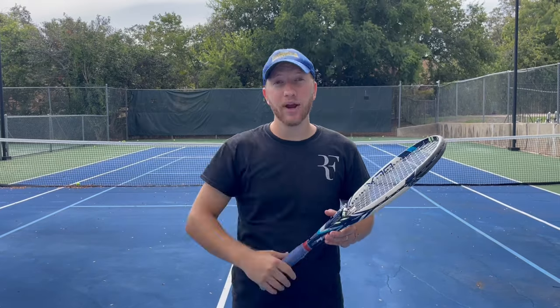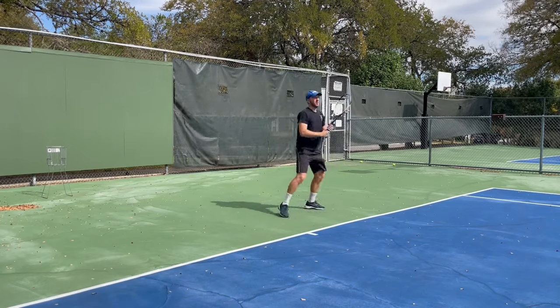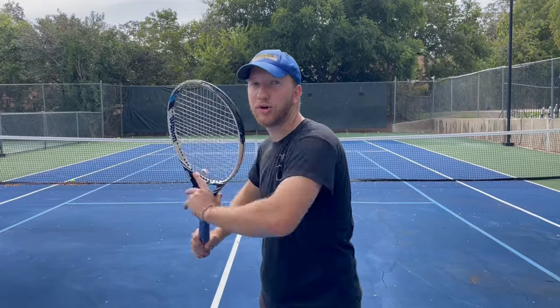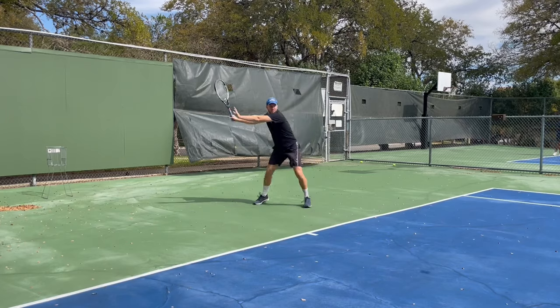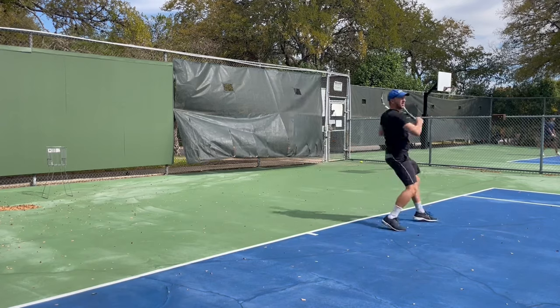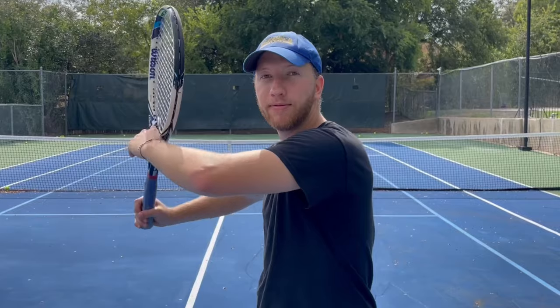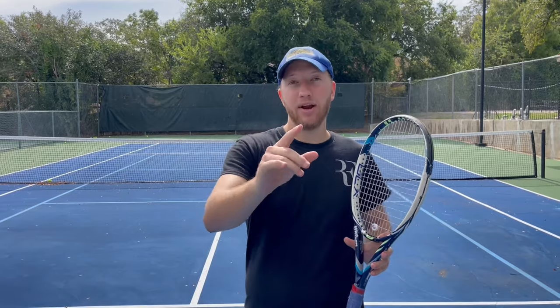The second phase of the forehand is the unit turn. As soon as they hit that ball and you know which side it's going to, you are immediately getting your shoulders turned. For your forehand specifically, make sure that your left shoulder, or even more, is facing towards the opposite side of the court. By doing this, you ensure that you're able to build up momentum into your shot — taking your racket first back, then down, then forward, building up that momentum so you're able to get extra power in your next shot.